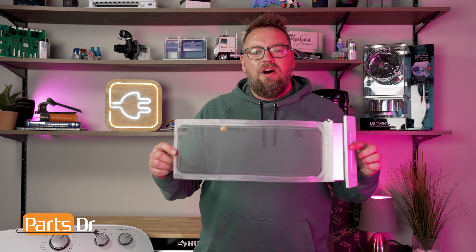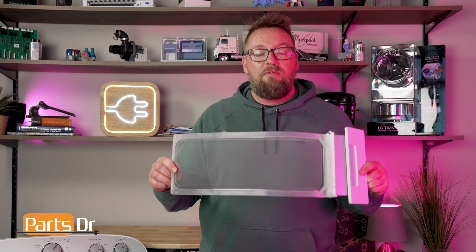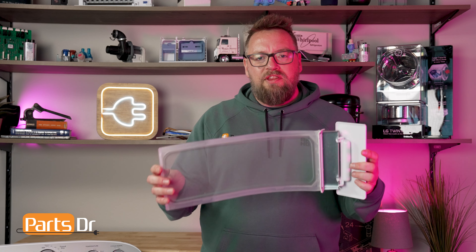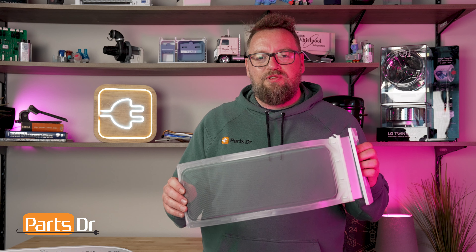Hey, I'm Dustin with Parts Doctor and today I'm going to show you why your lint screen on your Whirlpool dryer is so important. This also applies to some other Whirlpool manufactured brands such as Kenmore, Maytag, Amana, and more. Let's go figure out what this does, how to replace it, and what to watch out for. And also, at the very end, I'll share a tip from Whirlpool that I found surprising.